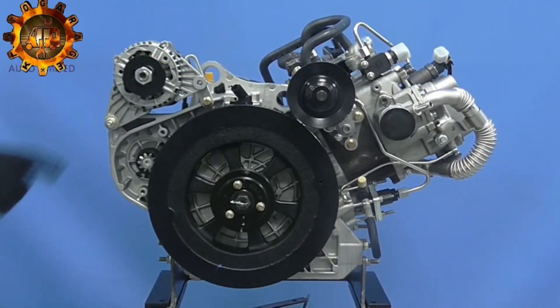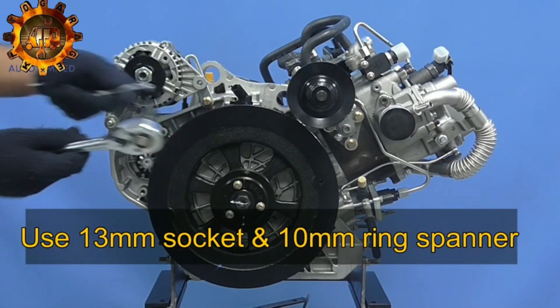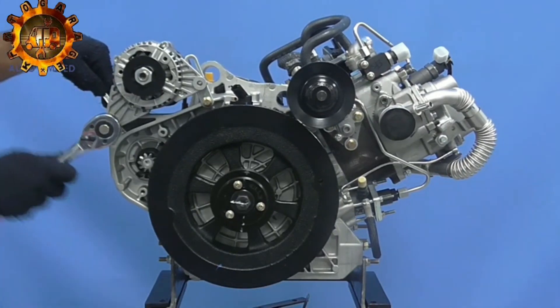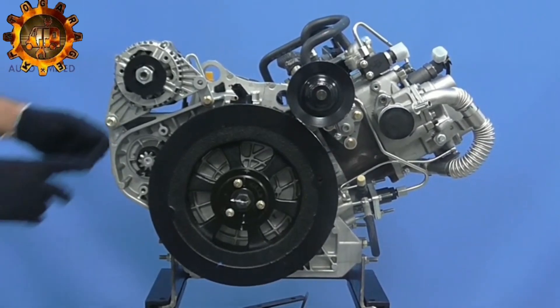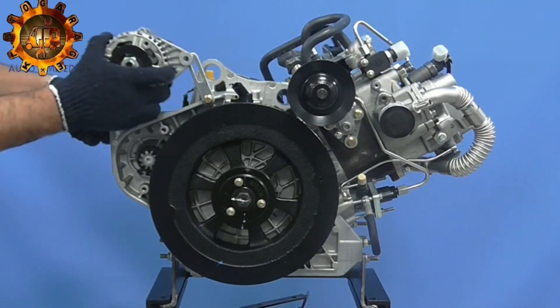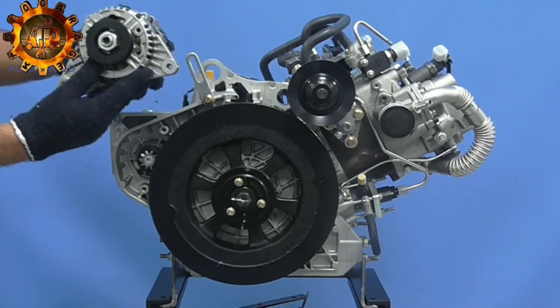Unscrew alternator mounting bolt with help of 13mm socket spanner and 10mm ring spanner. Alternate route from engine.